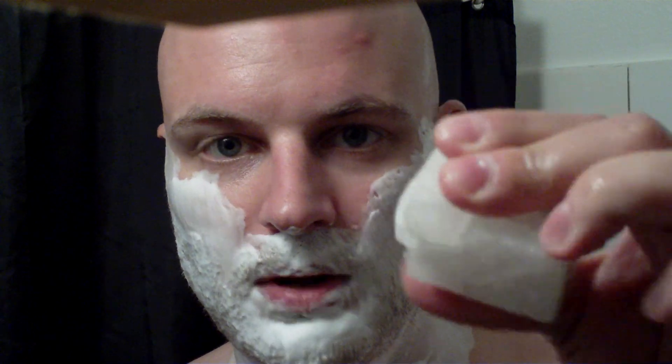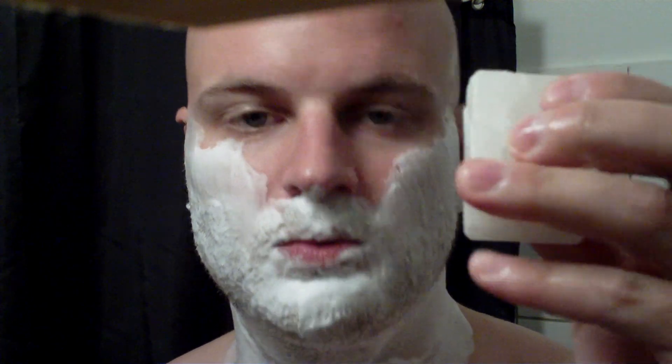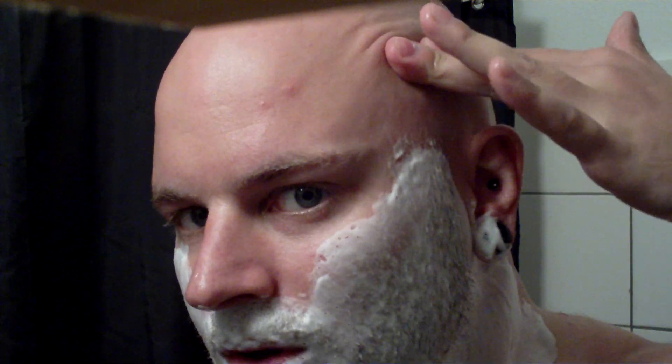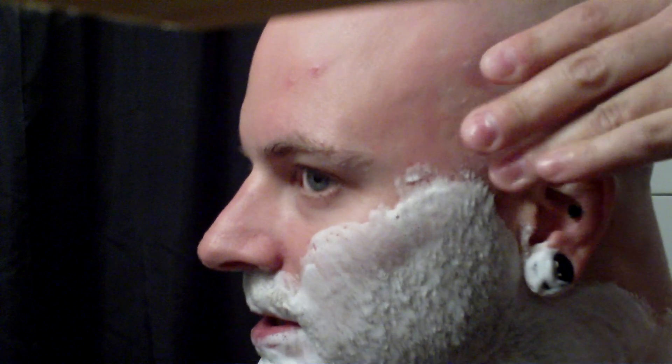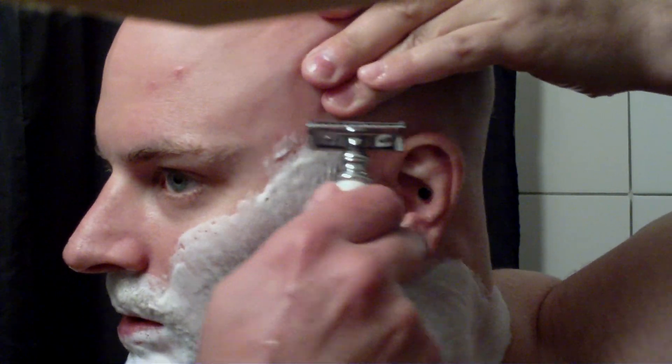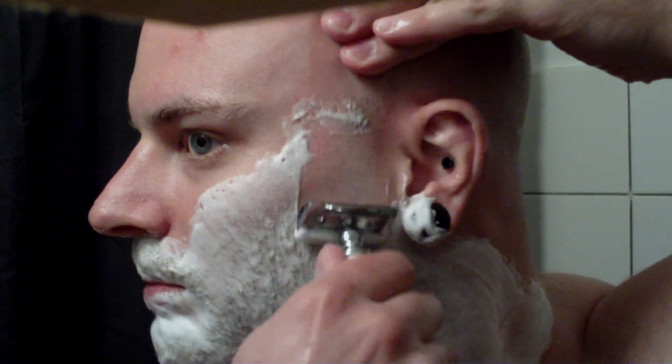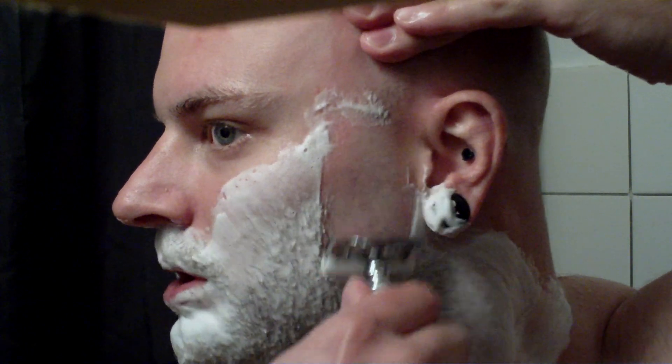I'll take an alum block and rub that on my wet fingertips, because this will give me a very nice grip. It makes your fingers a little bit sticky and they won't slide on the skin as much. So, stretching out and starting a downward pass here on my cheek.